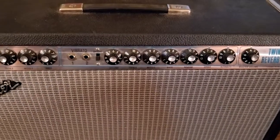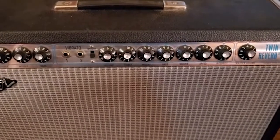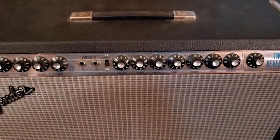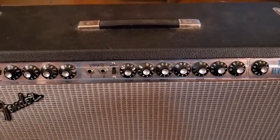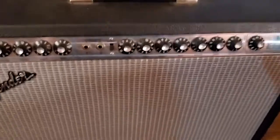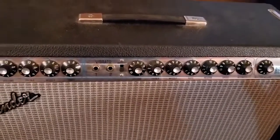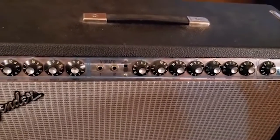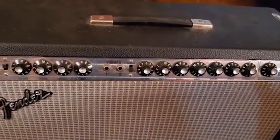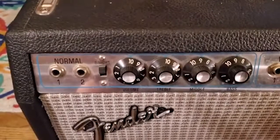The Leslie speaker has a cone that spins inside it when you're running signal through the amp. When that cone spins it shoots the air out all the way around 360 degrees, and the effect that it makes is like a tremolo. So that's kind of the joke about Fender: when they say 'vibrato' they mean tremolo, and when they say 'tremolo bar' they mean vibrato.